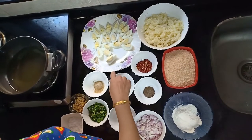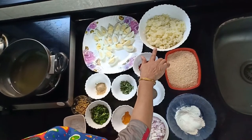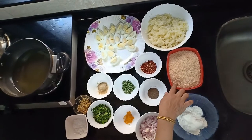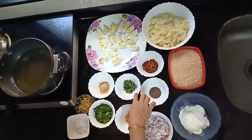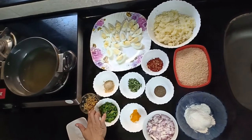Now here are the ingredients. I have taken 5 boiled eggs, 5 medium sized potatoes which I have smashed. Breadcrumbs, chilli flakes, dry curry leaves, chaat masala, crushed ginger.